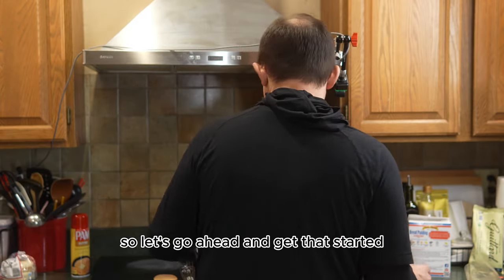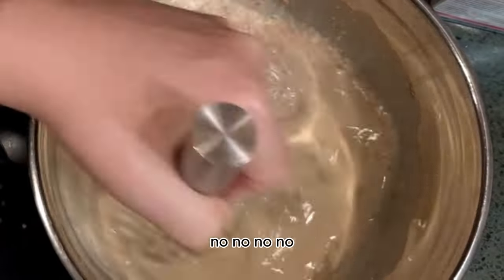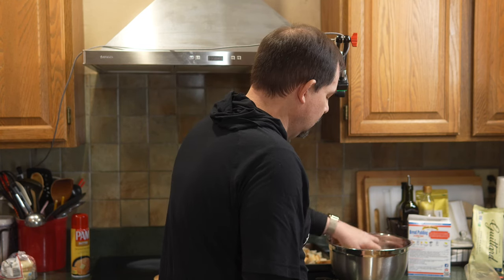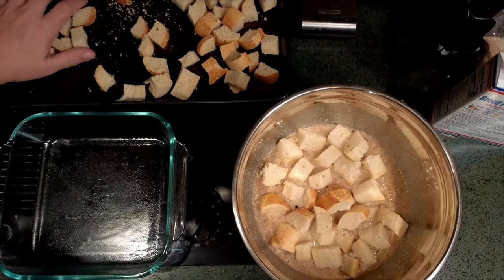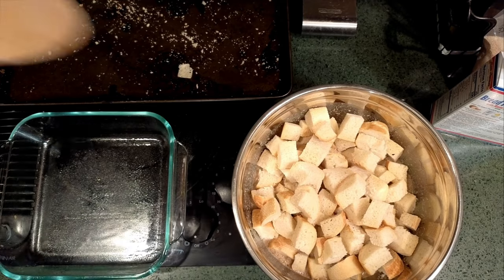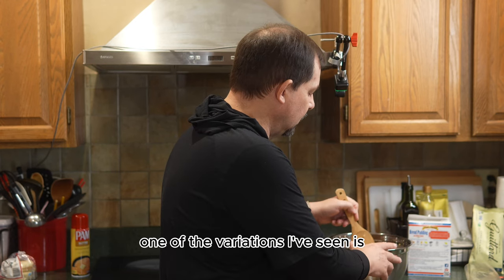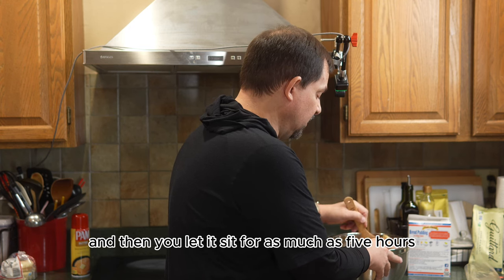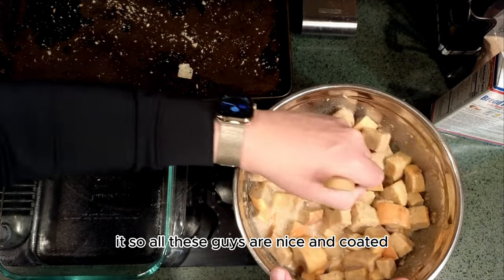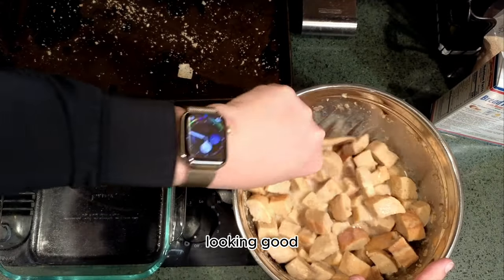Let's go ahead and get that started, mix all this together first. So this is my idea of folding in. Now we just start folding the bread in, getting all these pieces nice and coated. One variation I've seen is you mix everything together and then let it sit for as much as five hours in the fridge, but we're just going to keep going. Whatever liquid's left over, I'll just pour that into the dish as well. Looking good — nice and coated.